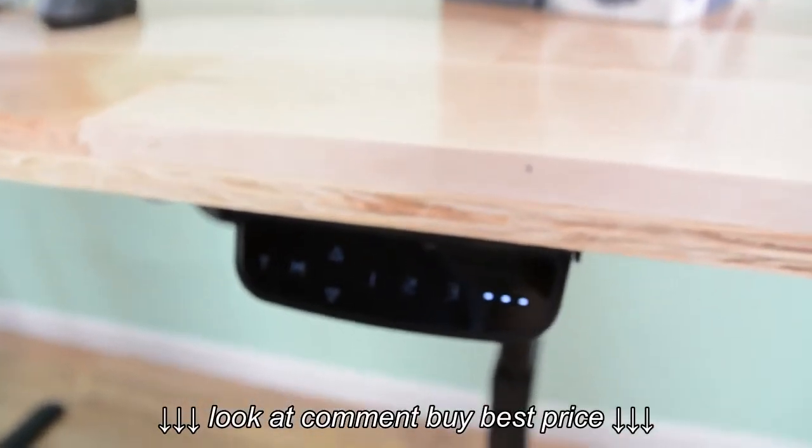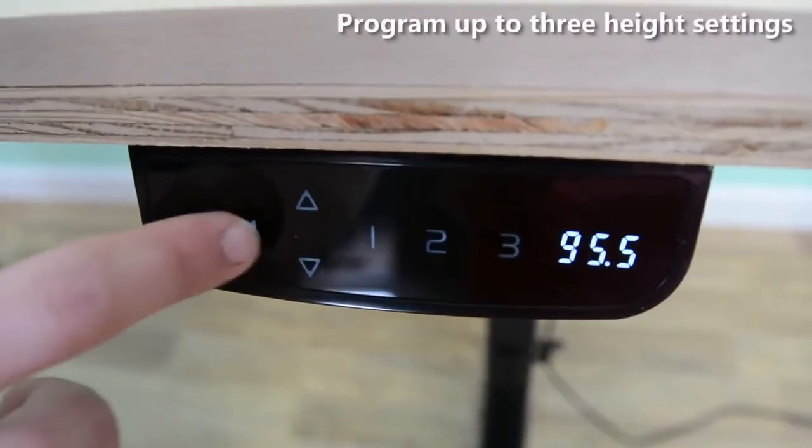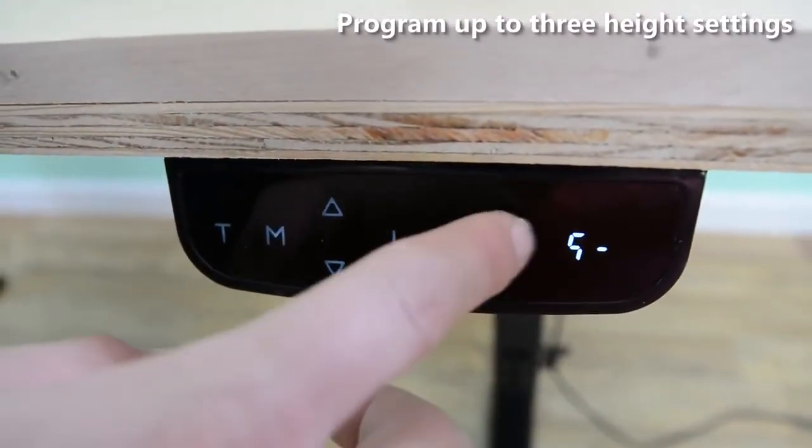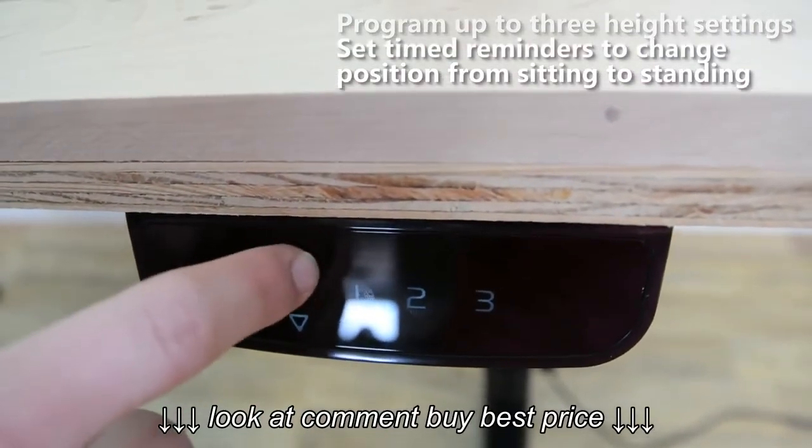Easily adjust the height of your desk using the elegant controller touchpad which attaches to the bottom of your tabletop. The simple touchpad offers programmable height settings and set alarms for helpful reminders to switch between sitting and standing.